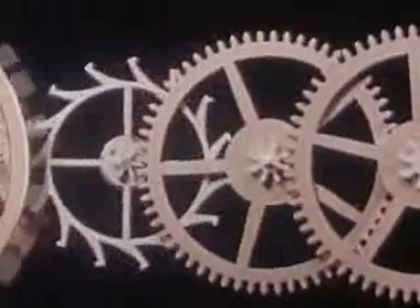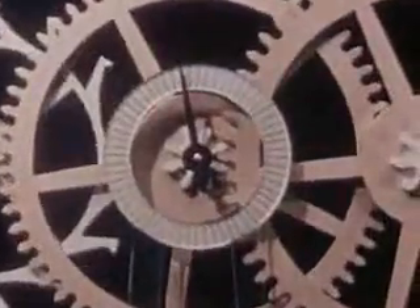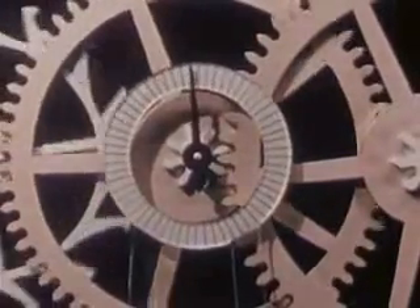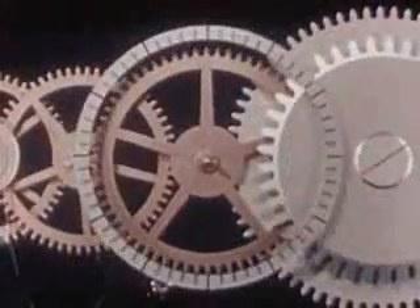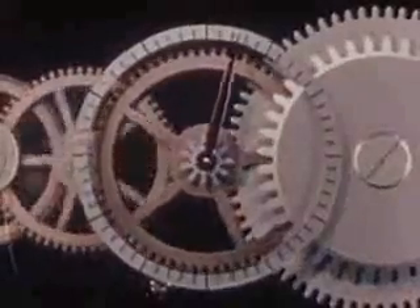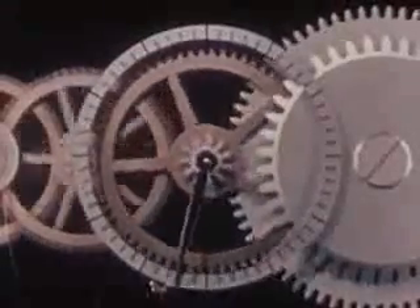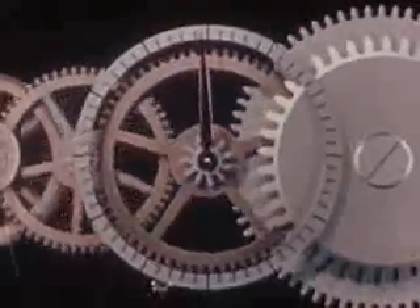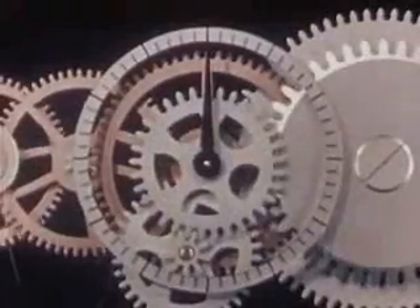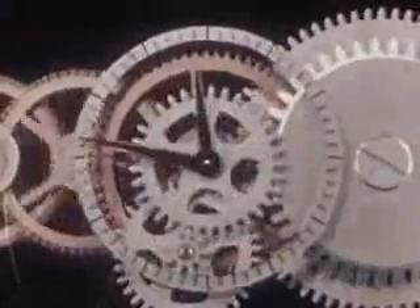To the shaft of this gear or wheel we add an indicating hand to measure seconds. As the gear train moves far enough to make five ticks of the escapement, the second hand moves one graduation on its dial. To count the minutes we attach a dial and fasten a pointer to a gear wheel just the right size so that it turns one complete revolution while the second hand makes sixty revolutions. To count the hours, another pointer is geared to move one complete revolution every twelve hours.